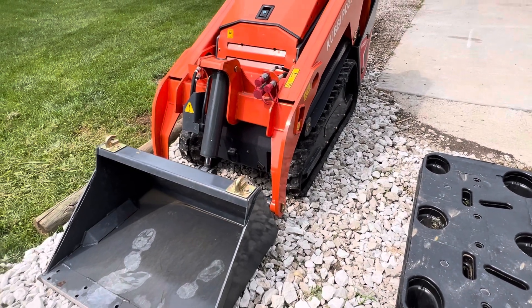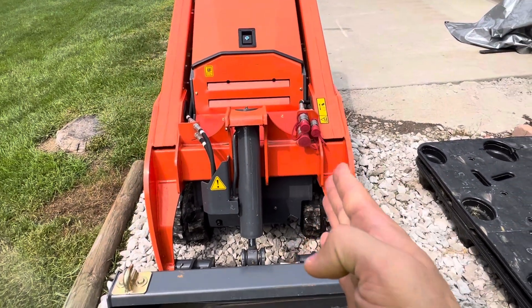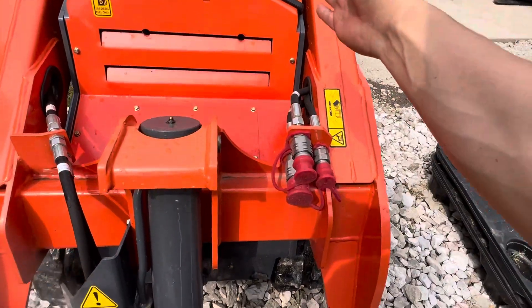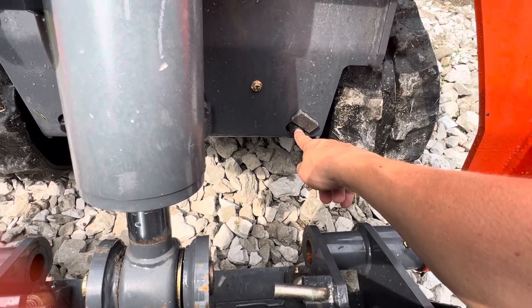This is the V1000 machine. Simple things to know about this machine: if you're facing toward the machine, on the right side is the hydraulic tank. If you look down below, there is the plug for the hydraulic tank.